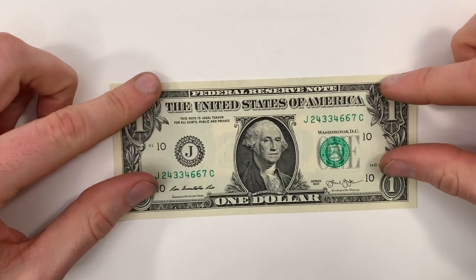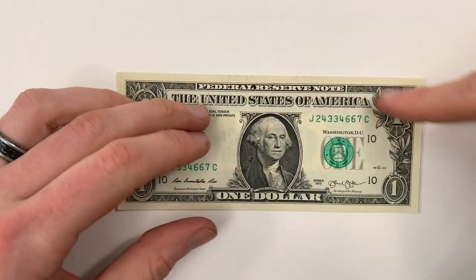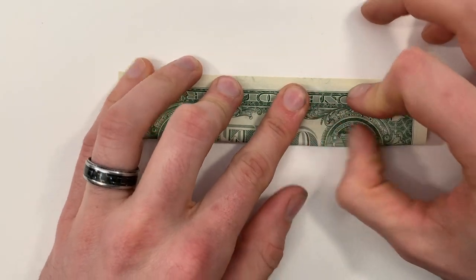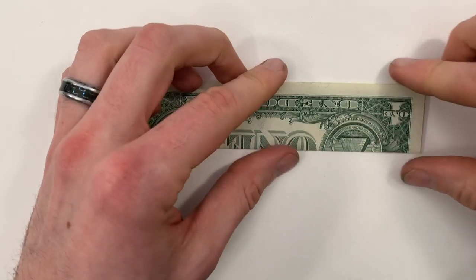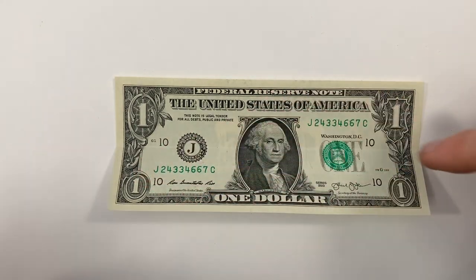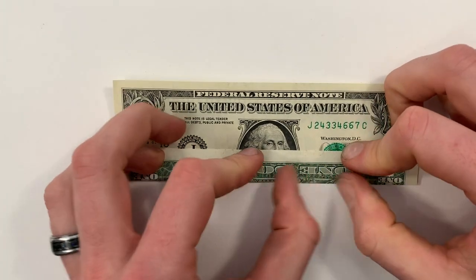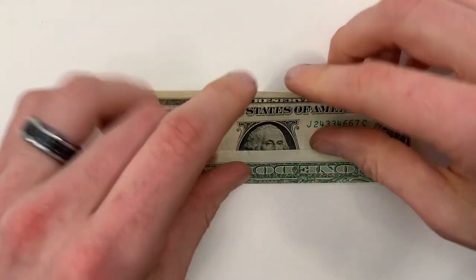We're going to start with the bill face up. We'll valley fold in half lengthwise — bring the bottom edge up to the top edge. Make sure it lines up corner to corner, then crease it all the way across and unfold. Next, bring that bottom edge into the center crease we just made and crease that down. Now bring the top edge into that same center crease.